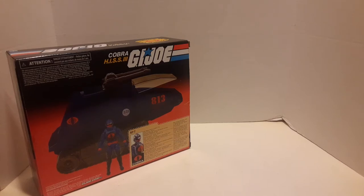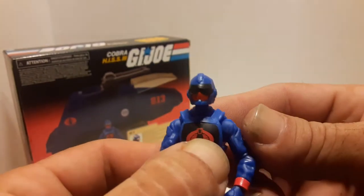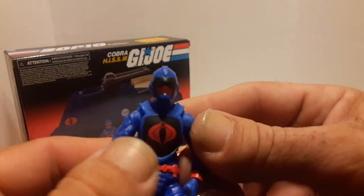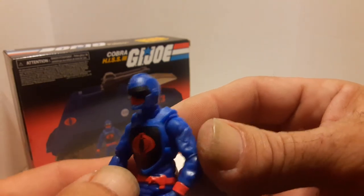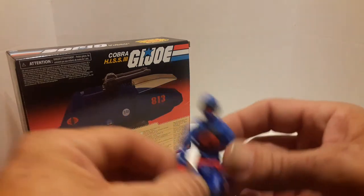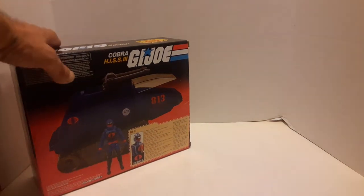Speaking of the silver, I do have the figure out — I just didn't put him back in the box. You can see on his mask: yeah, no silver. Which I guess if you really wanted to be hardcore you could add it yourself. But it looks like it's the same exact sculpt as the other figure.